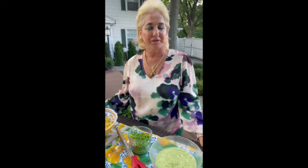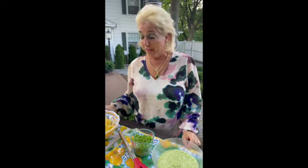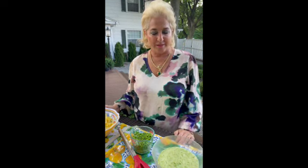Buonasera and welcome to Lisa's Italian Kitchen. Tonight I'm making a fabulous pasta dish for you using seasonal vegetables, and in this season we have the delicious summer, or sometimes called spring, pea. So fresh, so delicate, and they're to be eaten right away. One of the dishes I love to make is pappardelle with spring pea cream sauce, and that's what I'm making for you this evening.